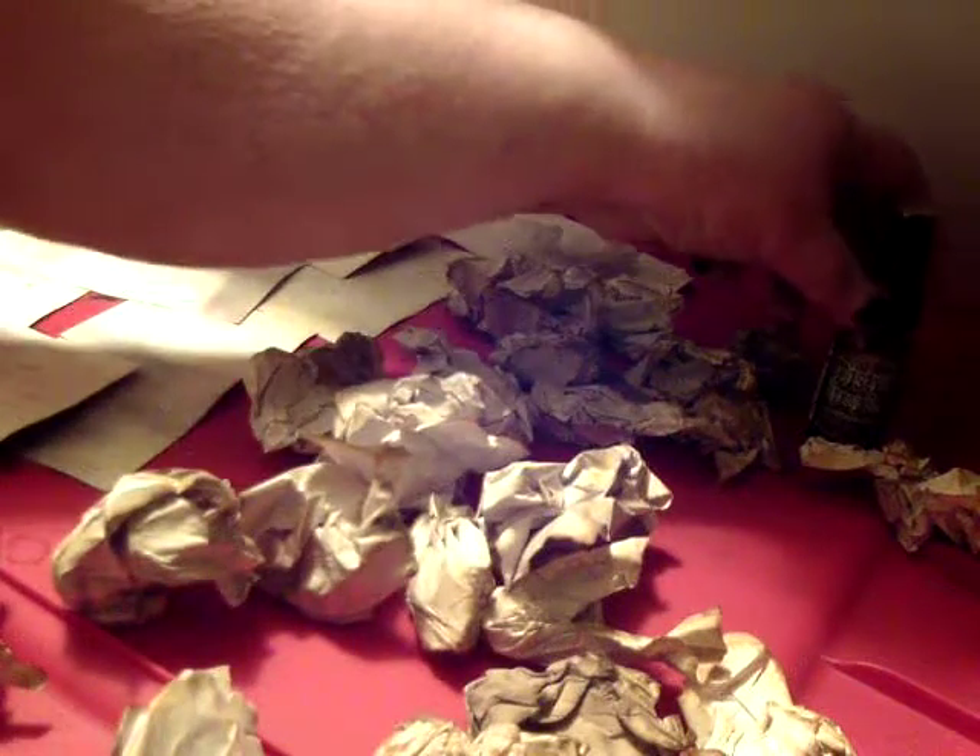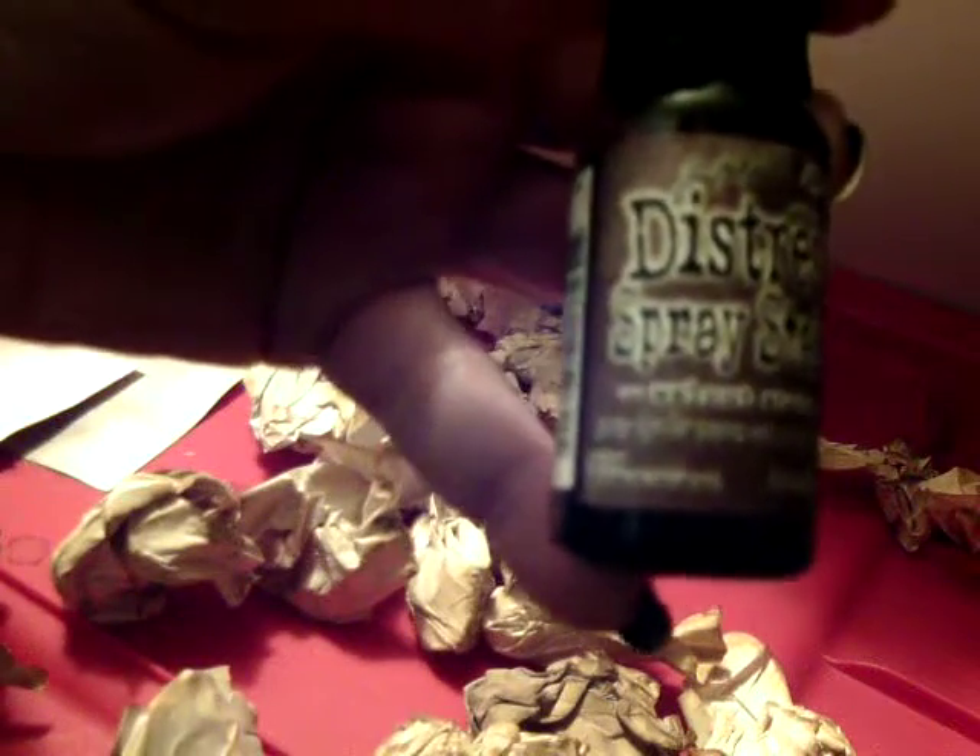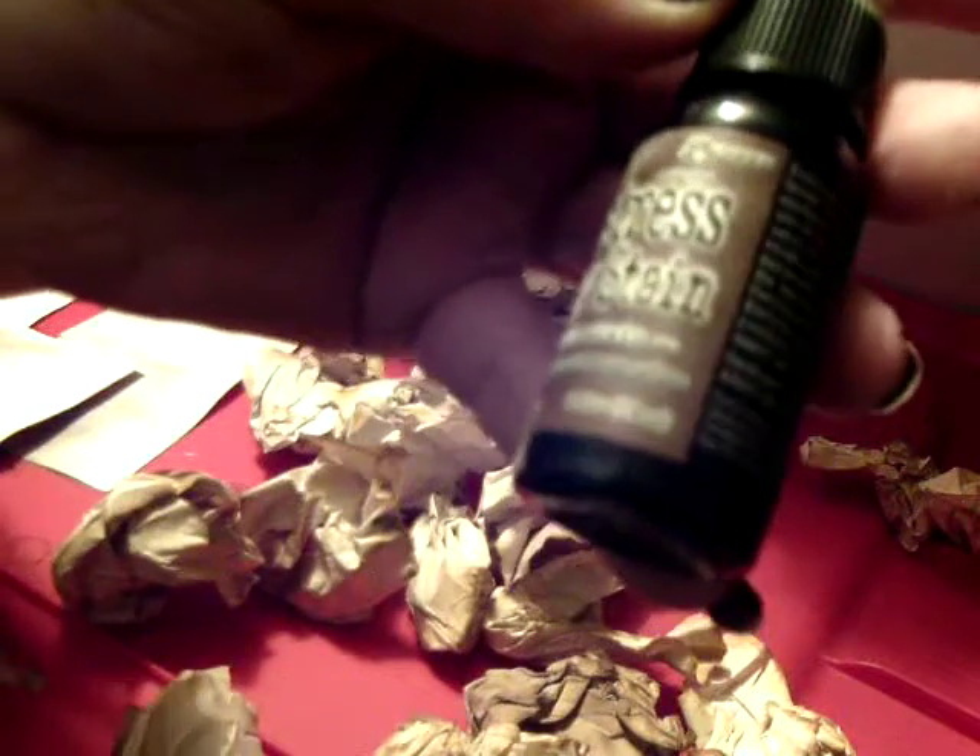I'm back. This is Jenny and I'm doing part two of my experiment on making antiqued paper. I used a coffee and tea bath and also Tim Holtz distress spray stain in walnut stain color, and I have let these wadded up pieces of paper dry overnight.